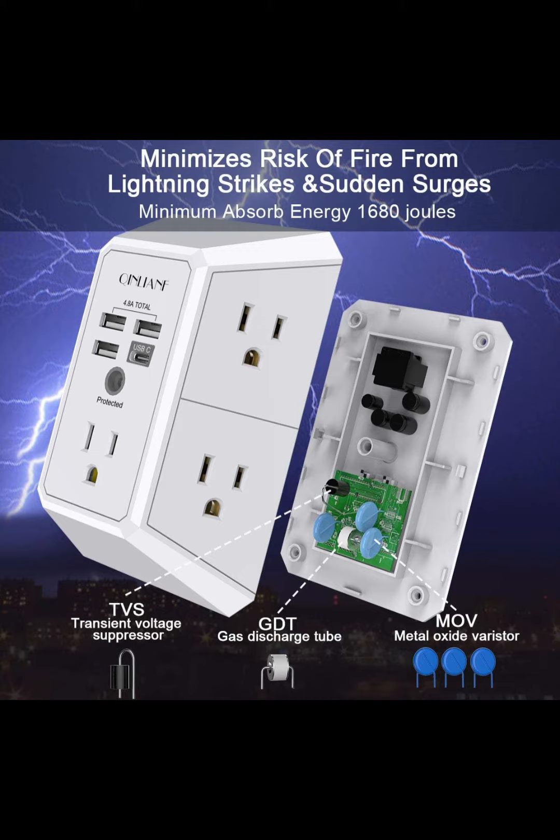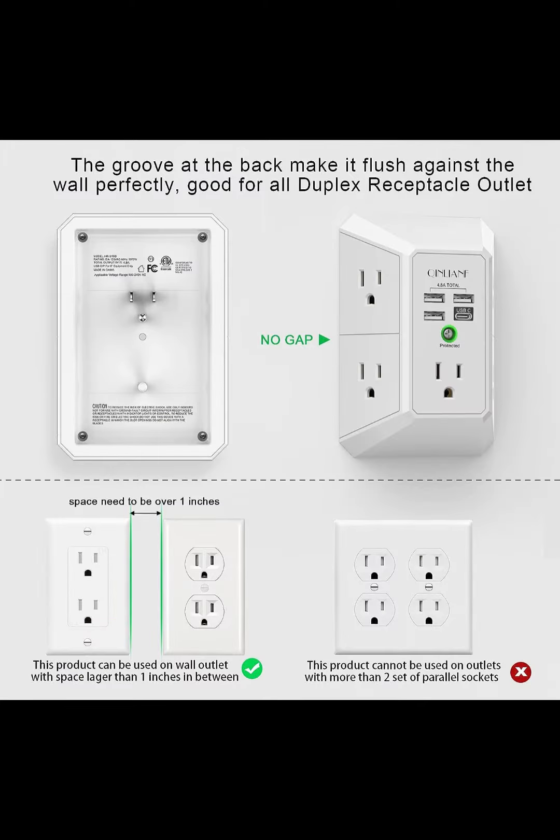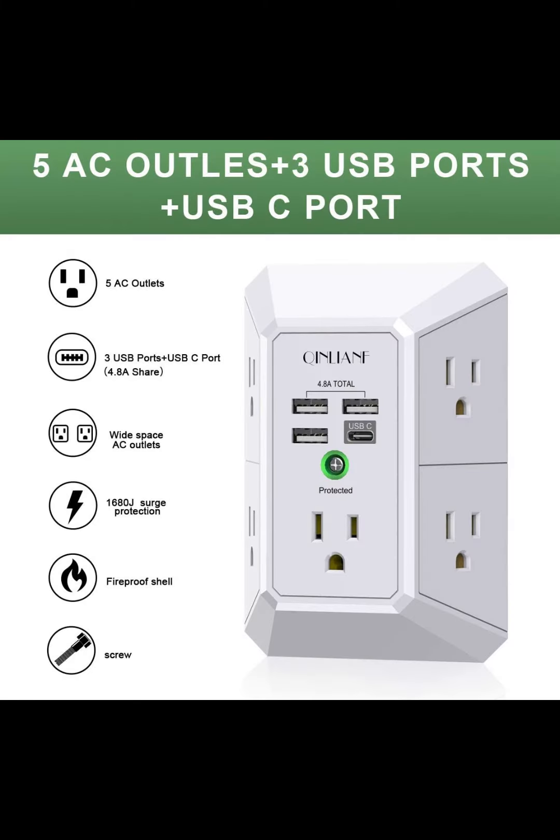The groove design on the back and wide space: 5 AC outlets with 2.1 inches long space in between, larger than standard 1.5-inch socket. Larger spacing makes it easier to use for all kinds of equipment. The groove at the back makes it flush against the wall perfectly, good for all duplex receptacle outlets.